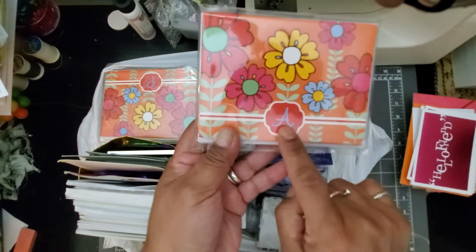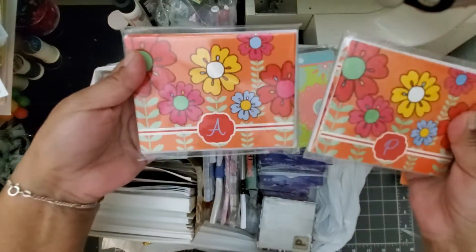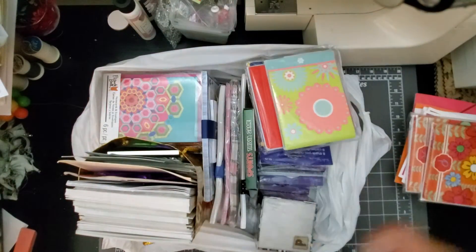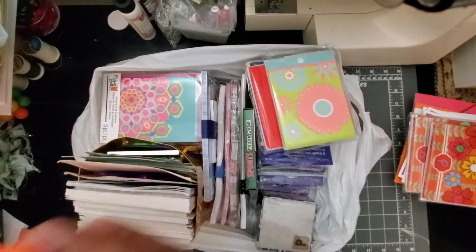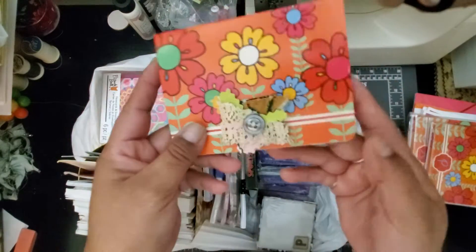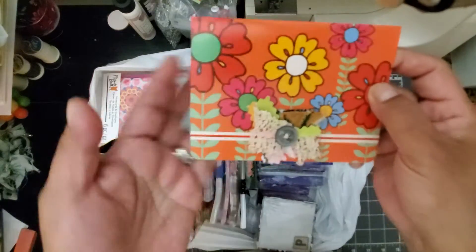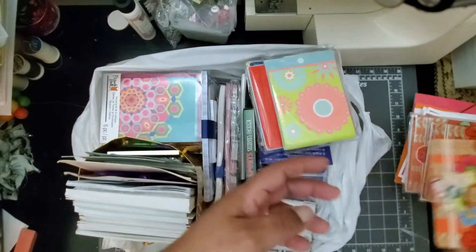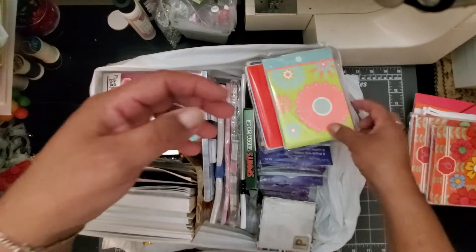Look at these — this one has an A on it, and this one has a P. Aren't those cute? What I did was use one of these because I thought they were really cute. I happened to have some little clusters I recently made and I just glued one on top — look how cute that is! The corners were already rounded. Super easy to cover that up with a little cluster, a sticker, or stickers with your initials.